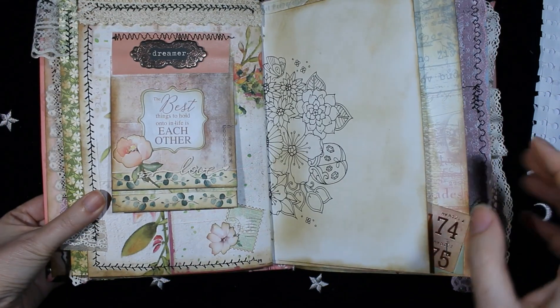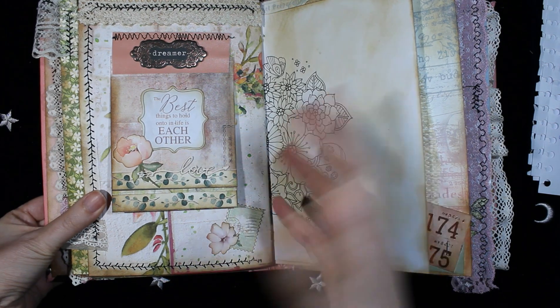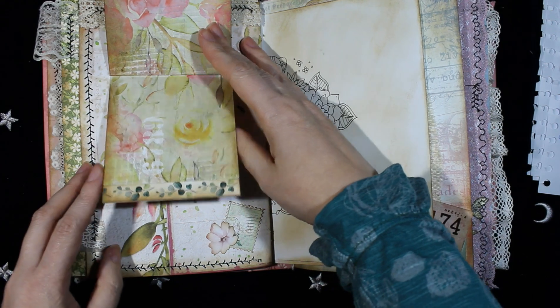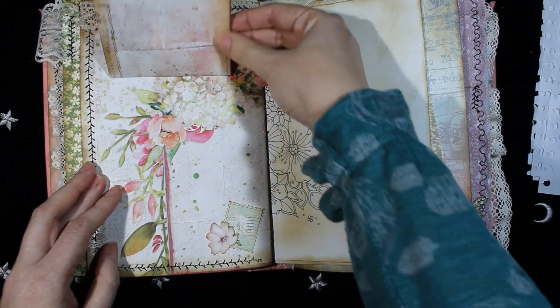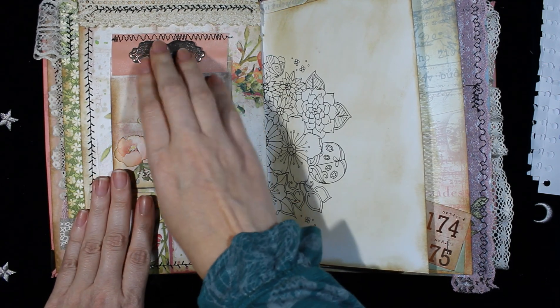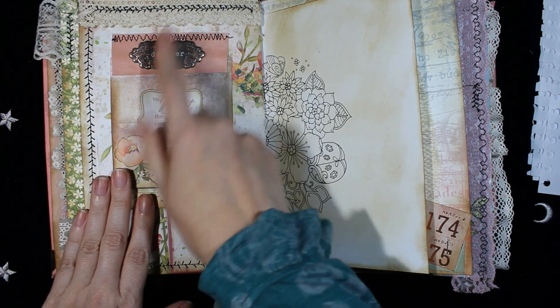On this page I made a mini booklet. It flips up this way and this way. This is some piece of chipboard and some lace.